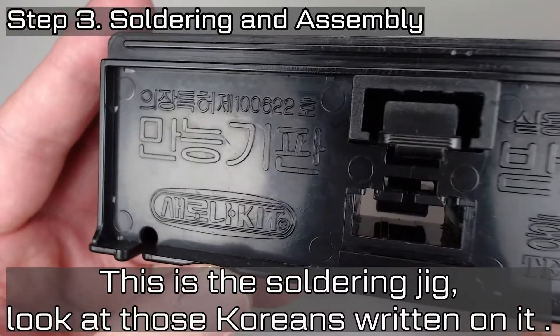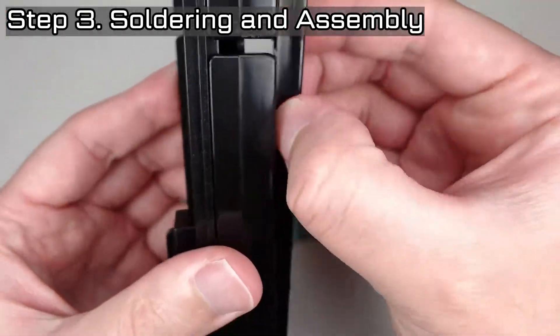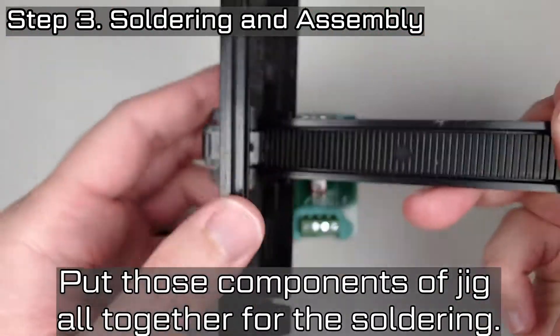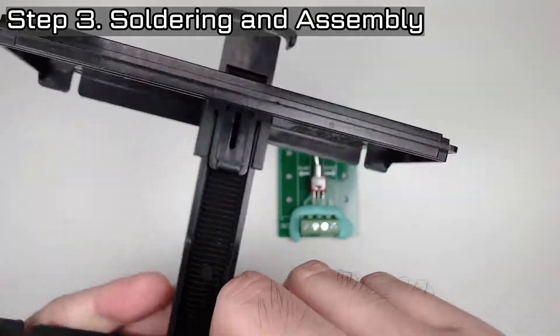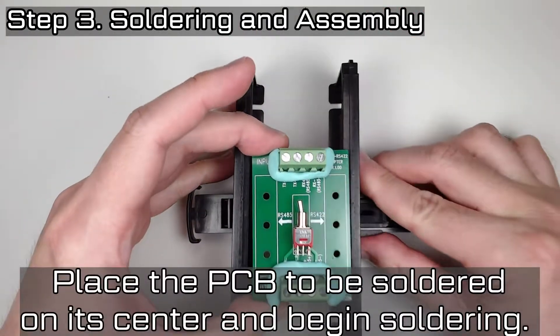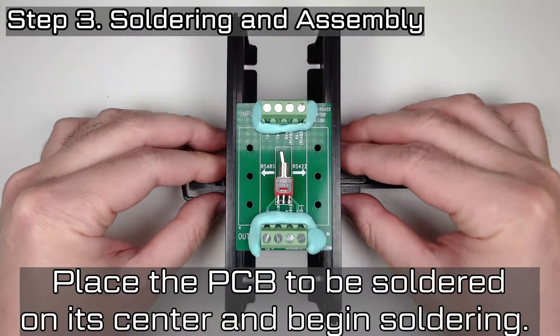This is the soldering jig. Look at those crayons written on it. Put those components on the jig all together for soldering. Place the PCB to be soldered on its center and begin soldering.